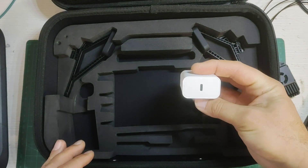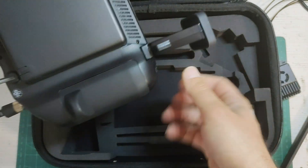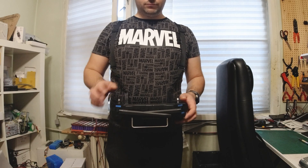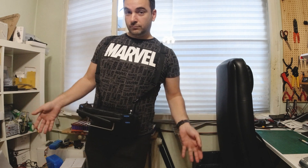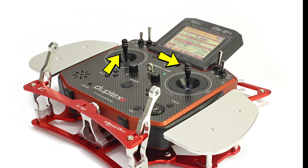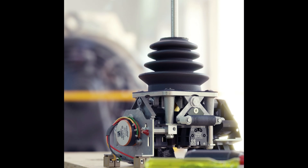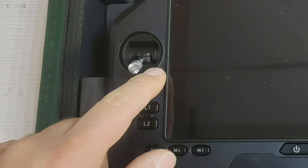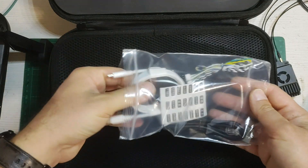You also get the charger and stands for the bottom of the radio, which pair nicely with the back harness you can put on to hold the radio and prevent it from flopping around. I tried it and it's pretty comfortable — it frees up your hands during use since you don't necessarily have to hold the radio. That said, radios of this type should really come with longer sticks — Siyi, take notes.